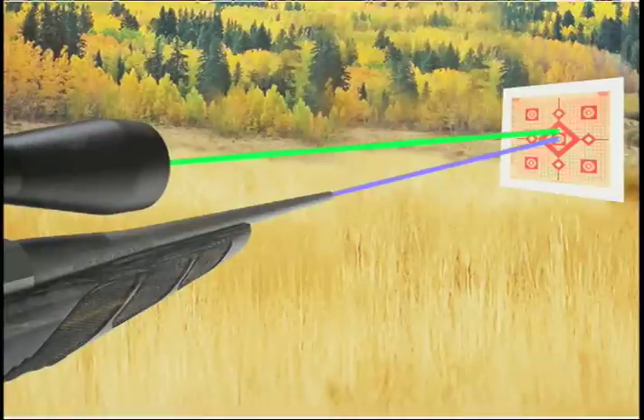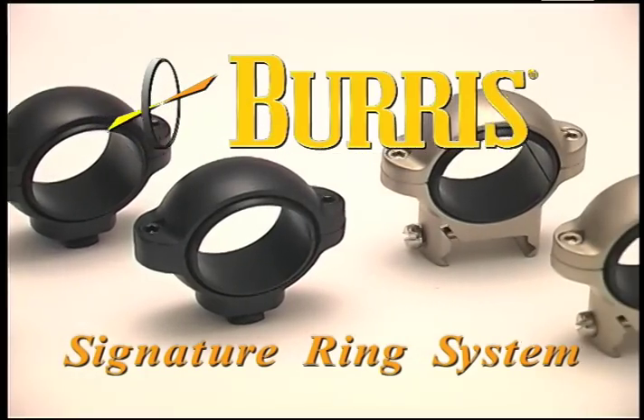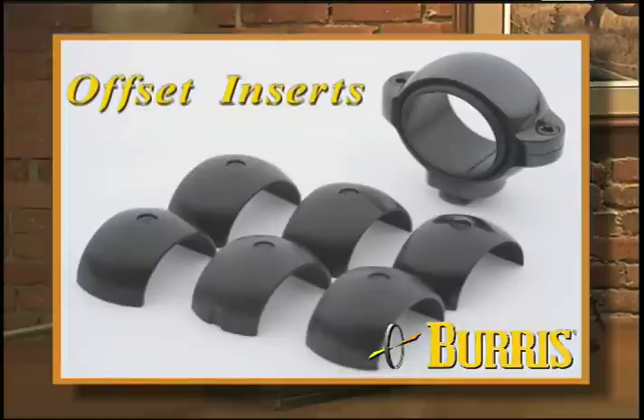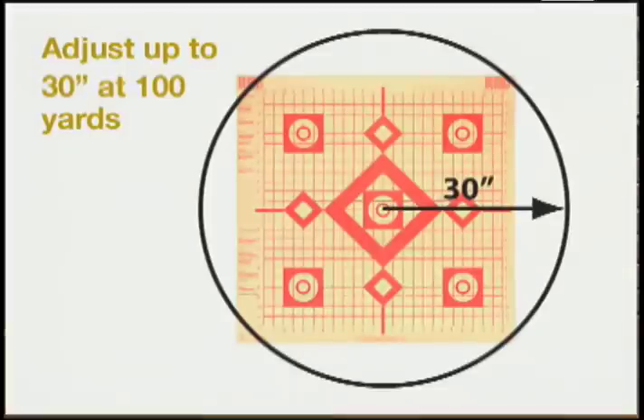So the ideal solution is to move not the internal lenses, but the scope itself, so that the complete scope is pointing in exactly the same direction as the gun barrel. And that is precisely what the Signature Ring System from Burris allows you to do. Patented Signature Posiline offset inserts can be applied in a wide variety of combinations and an infinite number of positions to correct even the most radical misalignment problems — as much as 30 inches of adjustment at 100 yards.